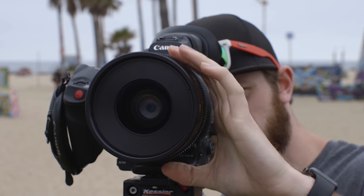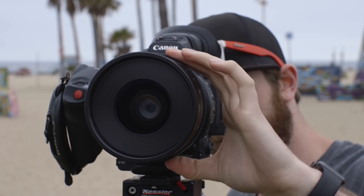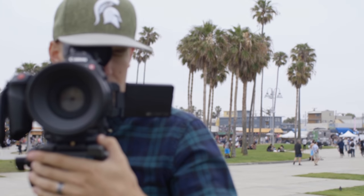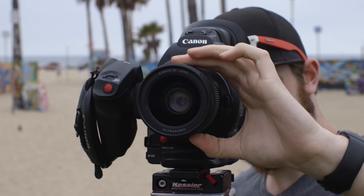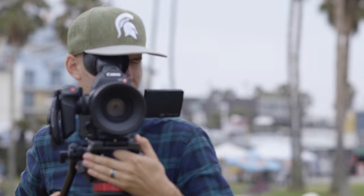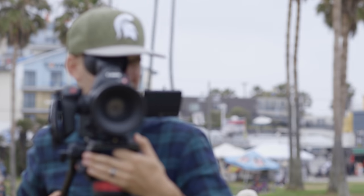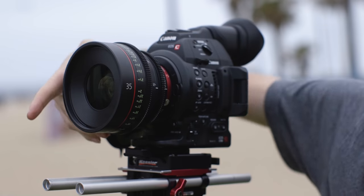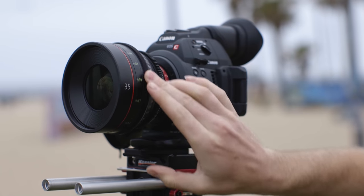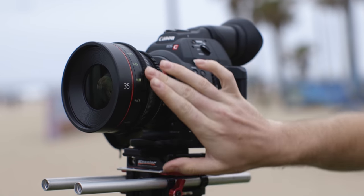Another focus-related feature of a cinema lens is they typically have less focus breathing, or changes in how much is in your field of view. If you watch the edges of your frame while you change focus on a still lens, you'll see more or less visible in the frame, which can be quite distracting while racking focus between two objects. On a cinema lens, you'll get less or no focus breathing on the edges of your frame when changing focus.